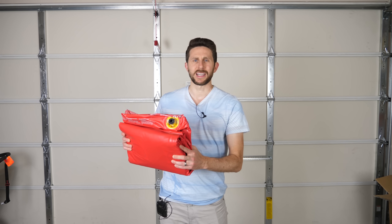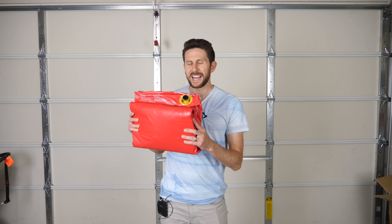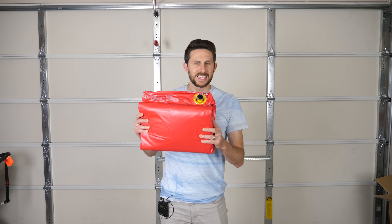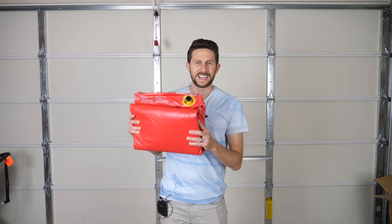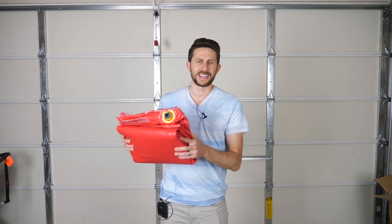Today I'm going to be blowing up an air mattress with helium to see if it will float, or if I could float on it. I've had a lot of requests to do this, so let's see if you can actually float on an air mattress filled with helium, and whether it's actually more comfortable with helium than with air.